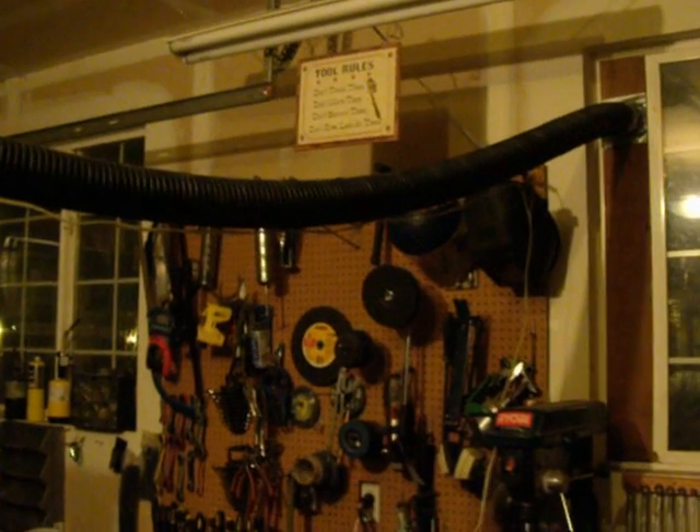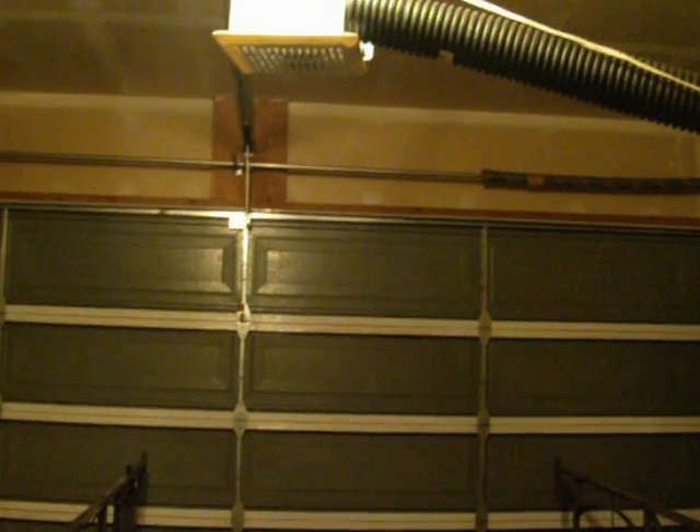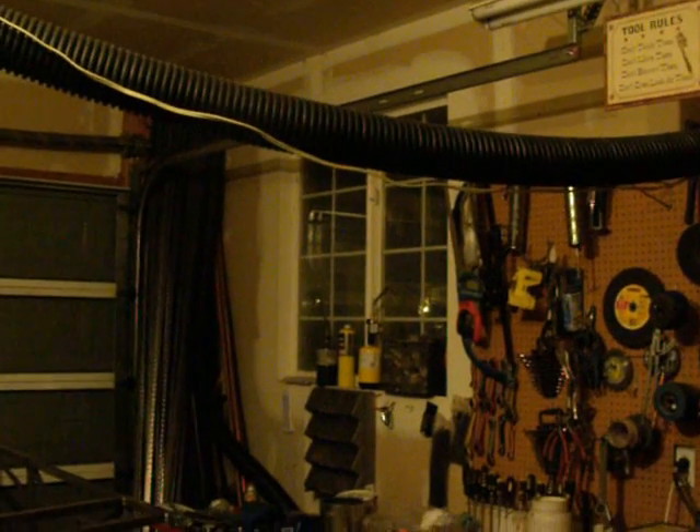I'd actually just come up with it before that thread came up. But it's been really cold here, cold enough that I get the garage warmed up and I don't want to open the door because it's negative 5 outside. At the same time, the garage fills up with smoke and fumes. So here's what I did.